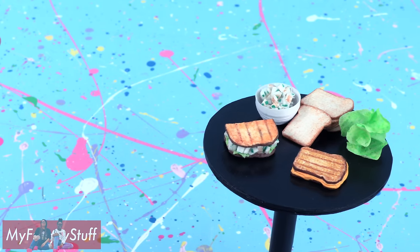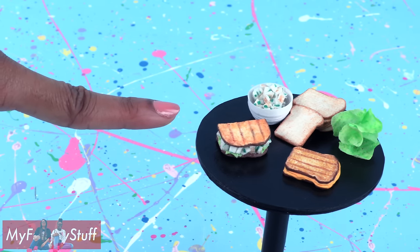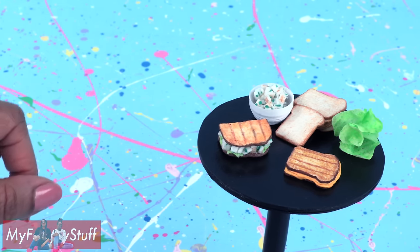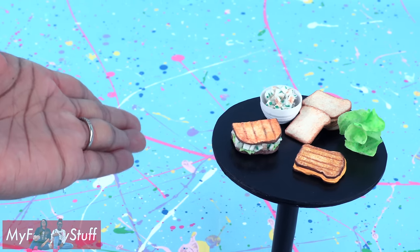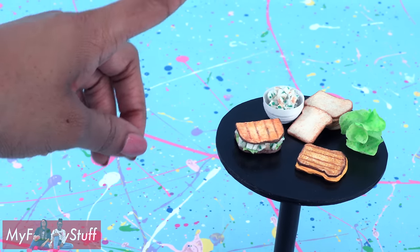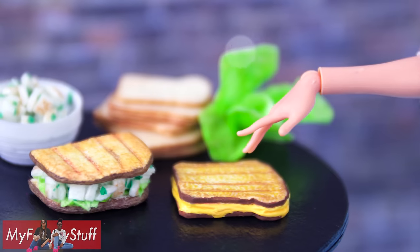Thank you for joining us while we make doll food out of toilet paper. Like, comment, share, and subscribe. Don't forget to ring the bell and follow us on Instagram at myfroggystuff and thefrogvlog. And you're done. Happy crafting!